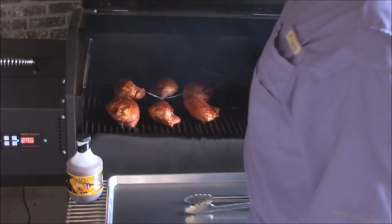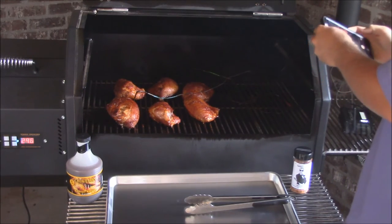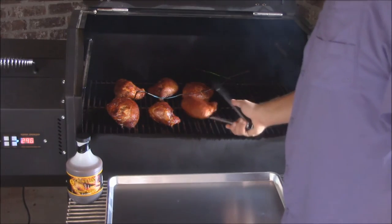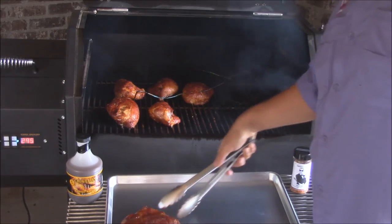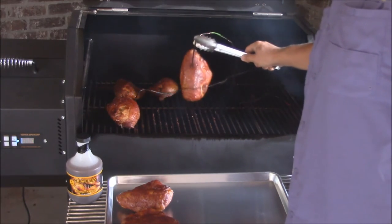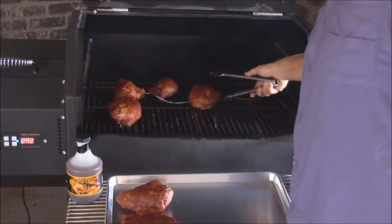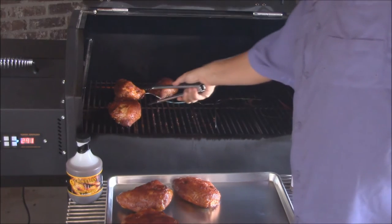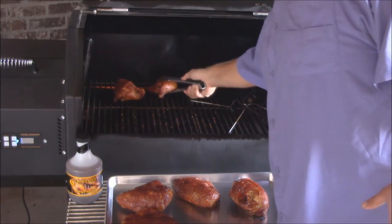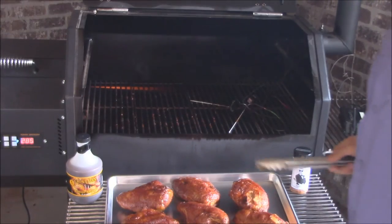Let's go ahead and get it off. Oh yeah — beautiful color to it. Wow, that looks great. That rub and everything, the sauces and all — gorgeous. Go ahead and put it right here. Let's go inside with it and see what we got. Man, that looks good.